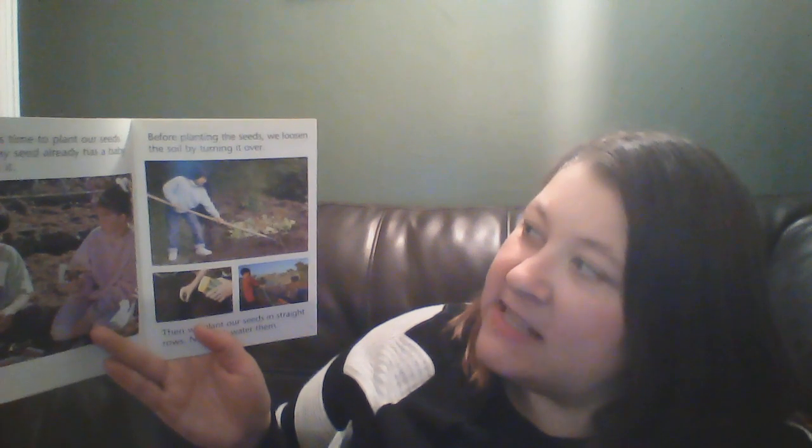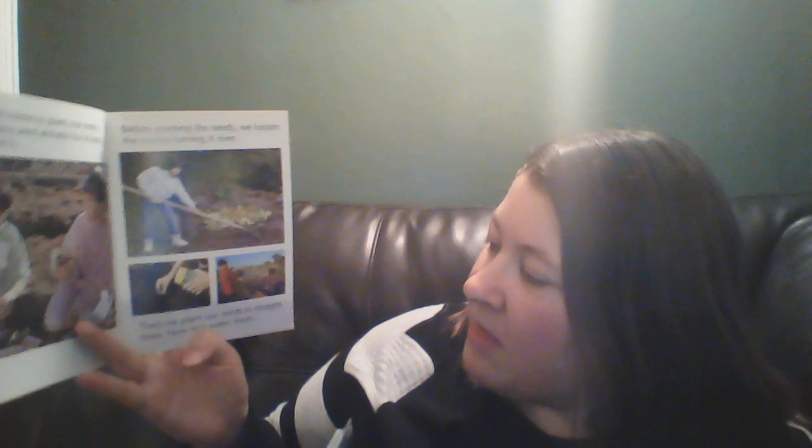Now it's time to plant our seeds. Each tiny seed already has a baby plant in it. Before planting the seeds, we loosen the soil by turning it over. Then we plant our seeds in a straight row. Now let's water them.